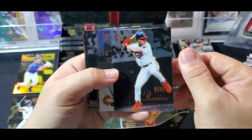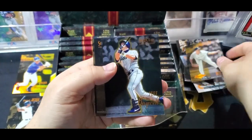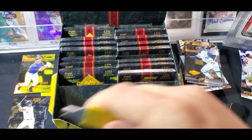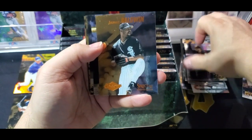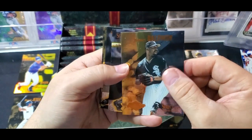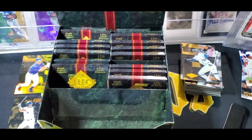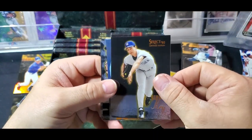We should get about five Mirror Golds in the box. Getting doubles is always disappointing in a product that was so expensive and limited. As a kid opening a pack of 93 Finest, I'd get so mad when I'd just get doubles - because as a kid, I still tried to put sets together. That was what I thought was fun, even though the base cards aren't really worth much. It's all about the key cards.